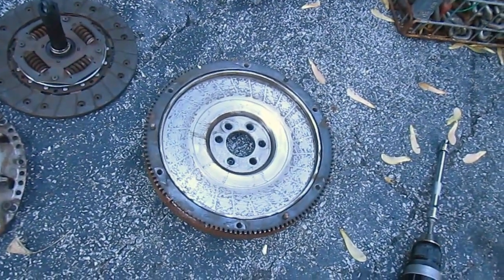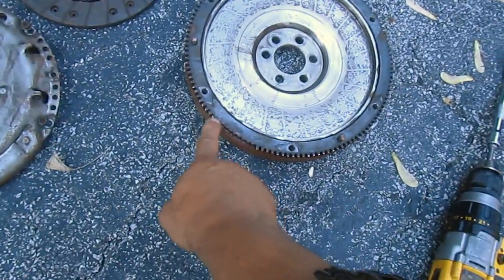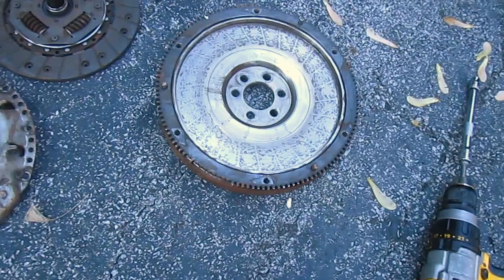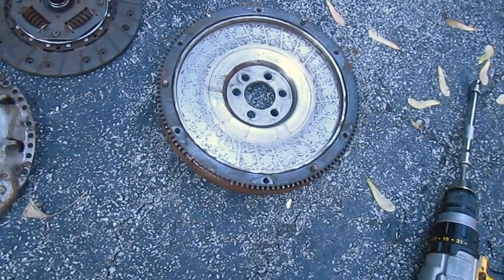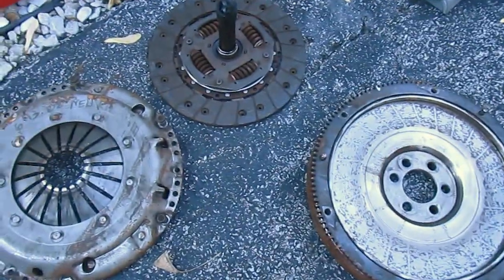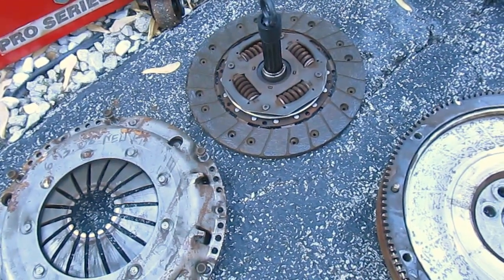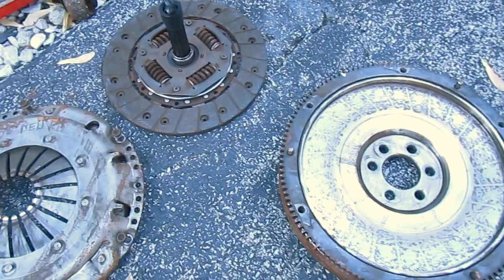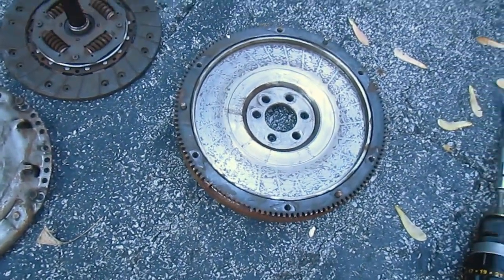Some people prefer dual mass, some don't. Single mass flywheels don't have much to them — to break one, you're going to have to either have a horrible mechanical failure like I did, or they're basically going to last the life of the car. They're built mule tough. Here's the clutch — you can see it's still in really good shape. I should have actually used that clutch in the new assembly instead of putting in the new stage 2 clutch.